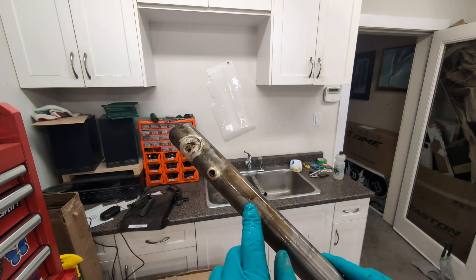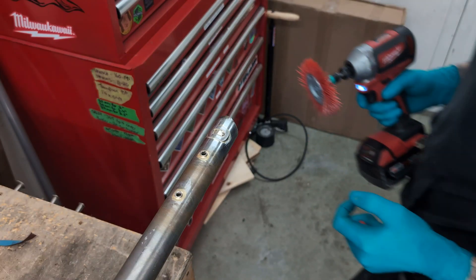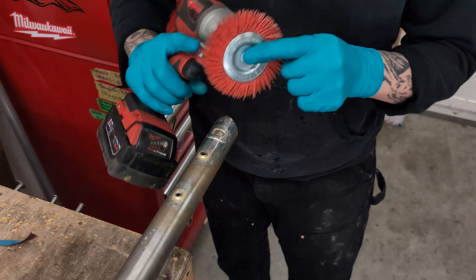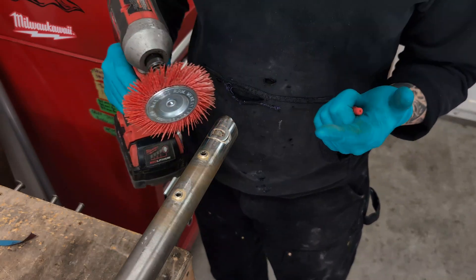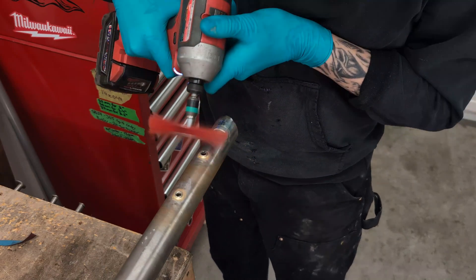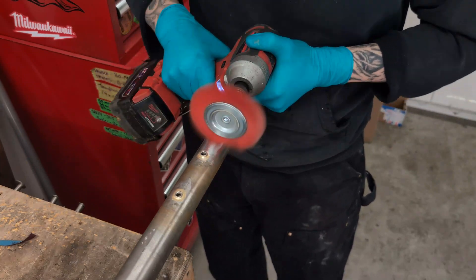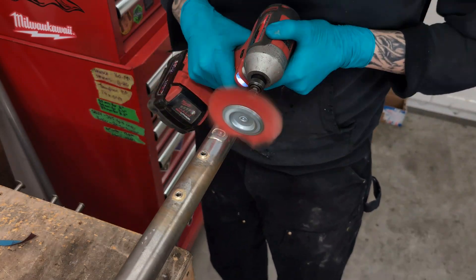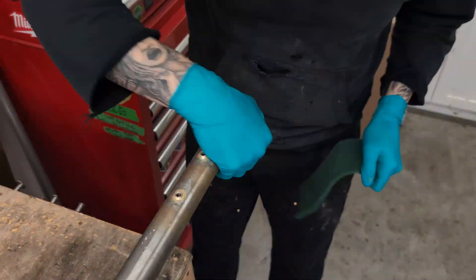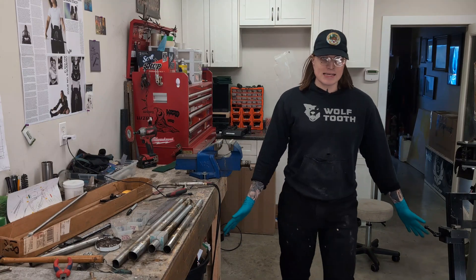The bottle bosses are fully ready to go, but for the caps I like to clean up the shorelines a little bit and make them look nicer. Once I've got the worst of it taken care of with sandpaper and a power file, this red nylon wire wheel is the ultimate tool for cleaning up silver off of steel. And it's just that easy — silver brazing done.